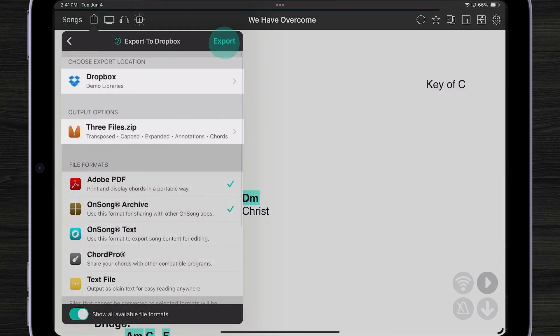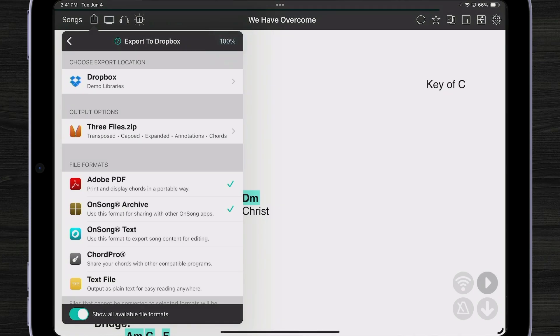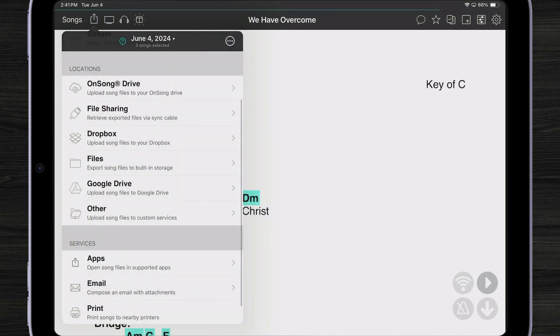When I tap Done, it says I'm going to export three files to a zip file and put it into the demo library in Dropbox. I hit Export — and there, we've just exported to Dropbox.